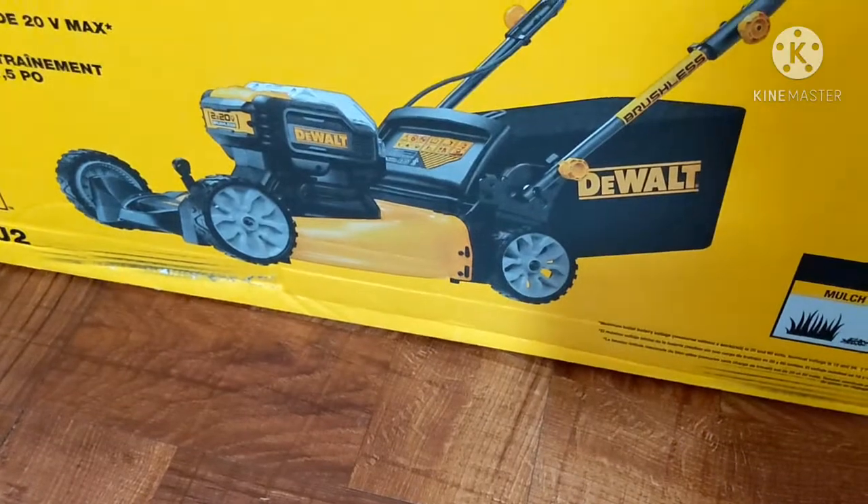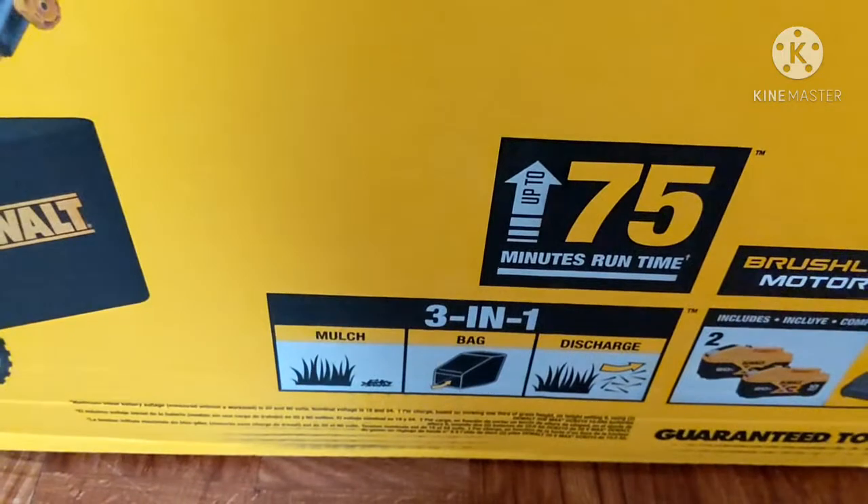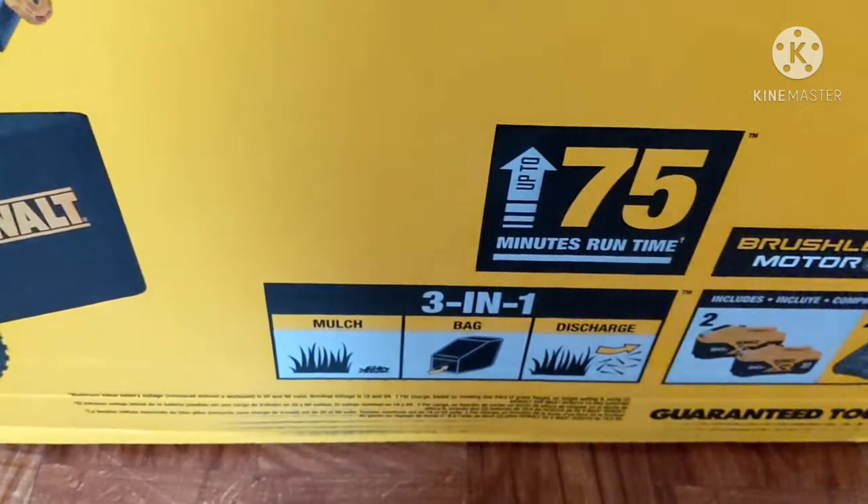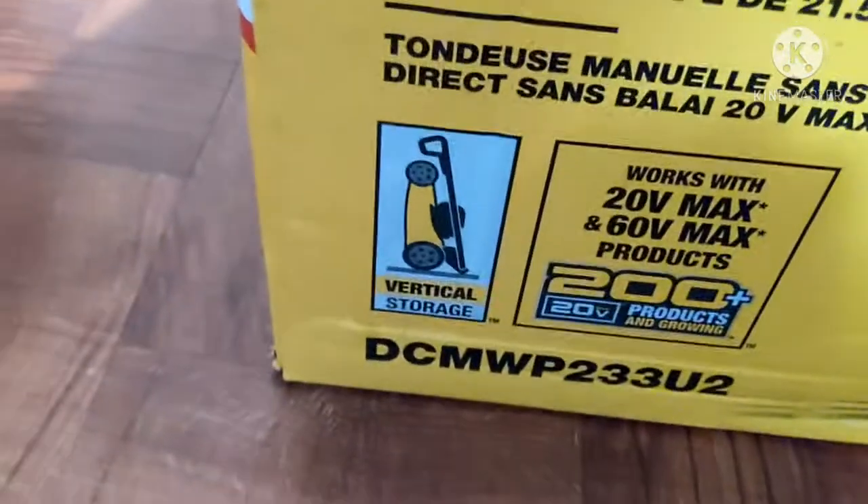I'm giving my Ryobi to dad, and I know the two clients I have — I can get them both done on one charge. It also has the storage.